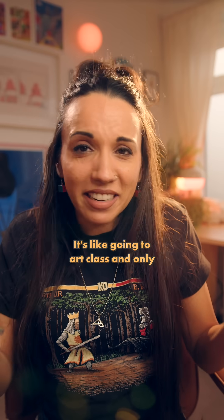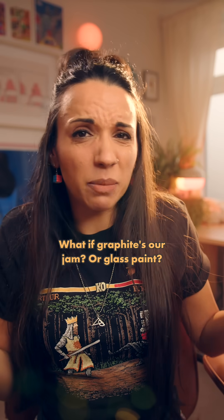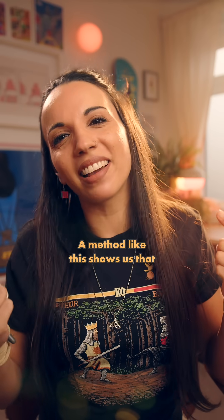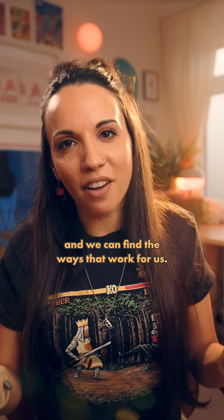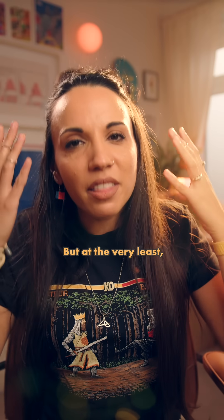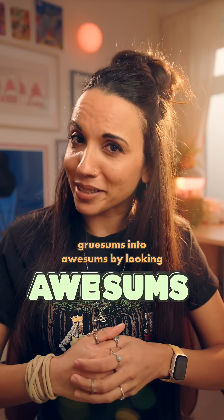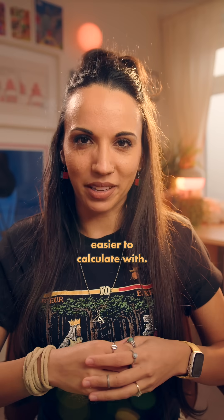It's like going to art class and only learning about crayons. What if graphite's our jam? Or glass paint? Or gouache? Maths is no different. A method like this shows us that there are other ways of colouring the canvas, and we can find the ways that work for us. But at the very least, it shows us that we can turn gruesomes into awesomes by looking to nearby numbers that might be easier to calculate with.